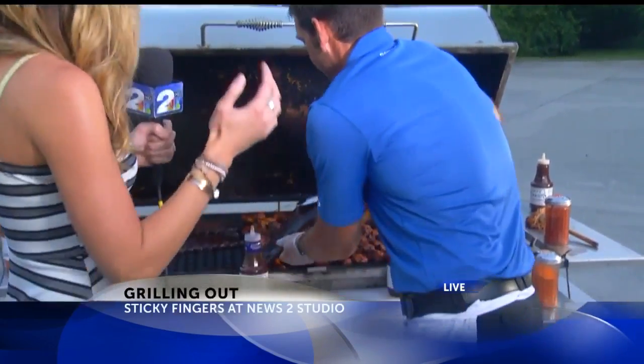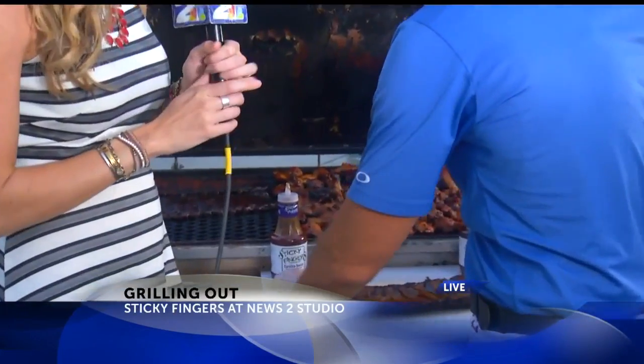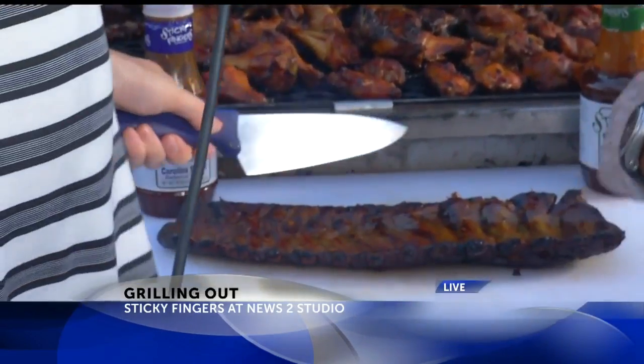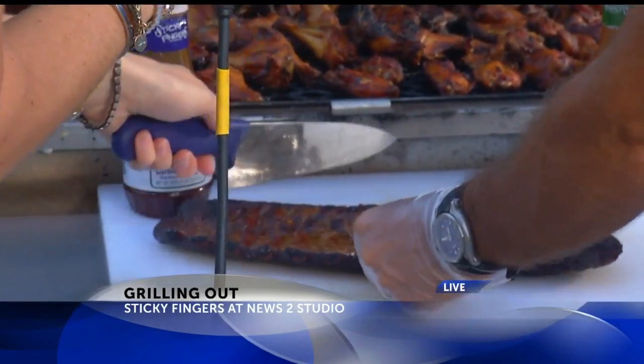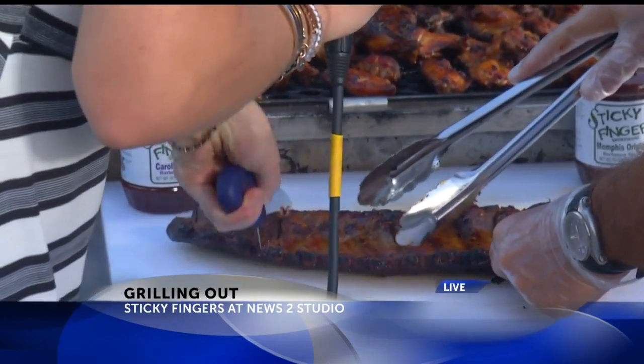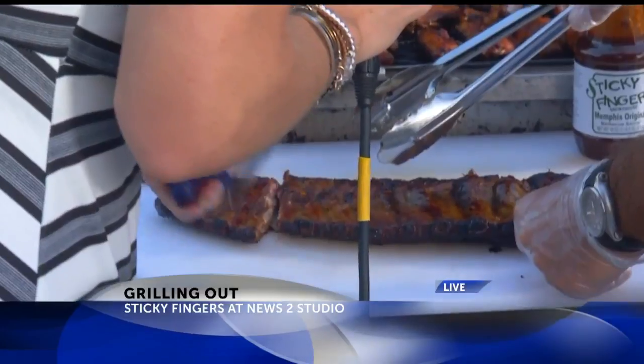I'm gonna flip the ribs. So we're gonna take this over here, flip them upside down and let you do the honors there — very carefully by the way. So we talk about the glaze that we put on. Well we grab the sauce, we put the sauce on there — you're doing it awesome.